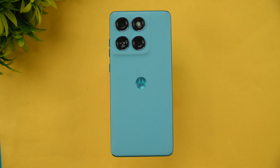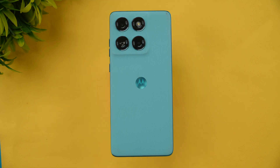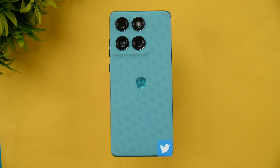Hello friends, welcome back to Technique. In this video we'll do the performance testing of the Moto Edge 60 Fusion 5G. This device comes with the Dimensity 7400 chip, 8GB RAM, UFS 2.2 storage, and LPDDR4X RAM. Let's find out how good the device is in terms of experience. We'll do the CPU throttling test, stress test, AnTuTu, and Geekbench.